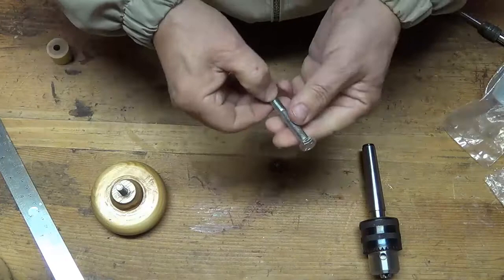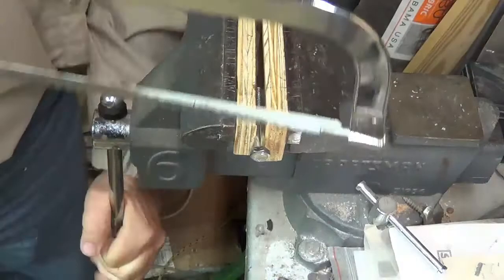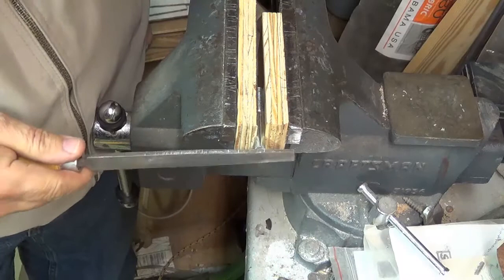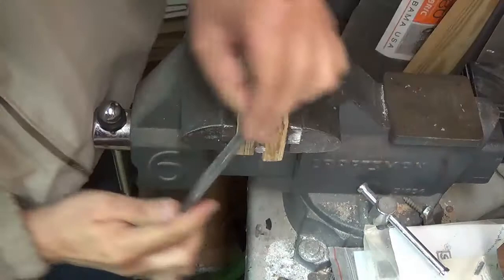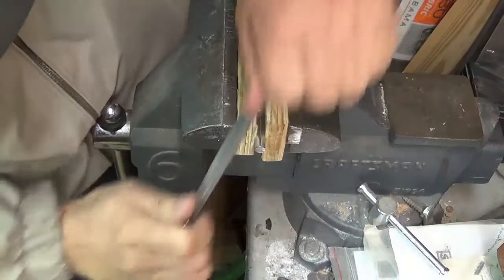So the first thing I need to do is cut off the head, and I'll do that over at the vise. I want to cut off the head on the bolt and leave as much of the shaft as possible. When you cut it off, it's going to leave some little pieces that are very, very sharp. So just take a file and file them off — it doesn't have to be pretty, just cut off the burrs. If you want to take them to the electric grinder you can do that too, but you don't want to leave any sharp burrs.